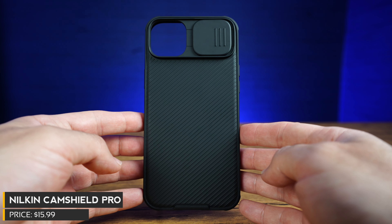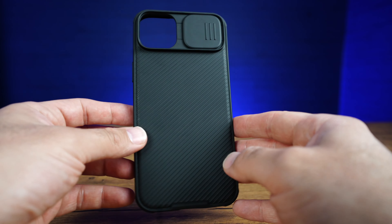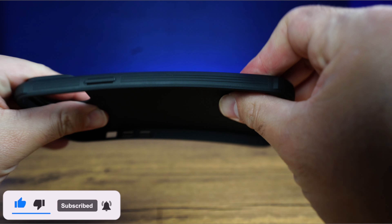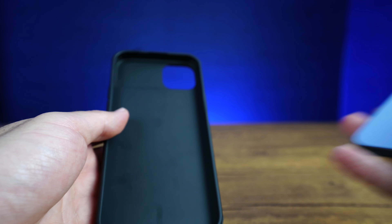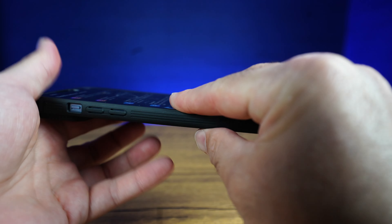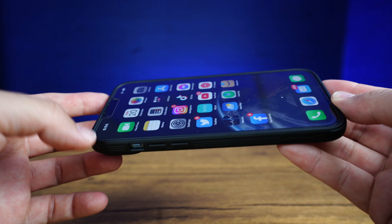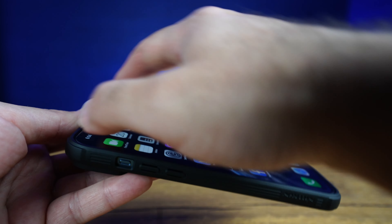Nilkin CamShield Pro, and this one I've got in black. This currently retails for $15.99. It does come in a couple of different colors and lots of different options. We can see that it is a rubber style case — it's almost like a harder TPU. The inside is just nice and smooth. It doesn't really twist that much, so it's actually pretty rigid, which is nice. We do have about 0.2 millimeter raised edging on the front of the case, so it does give a little bit of a lip as well.